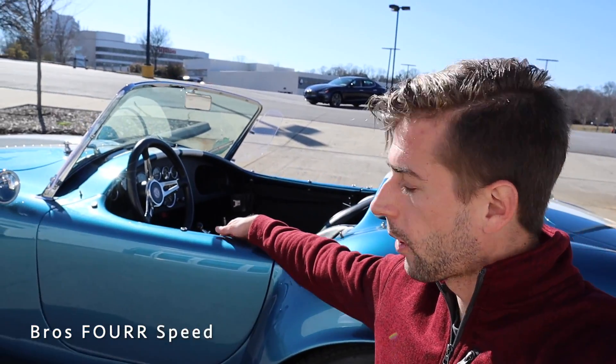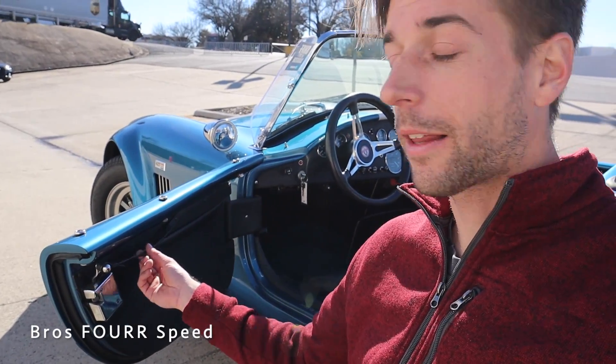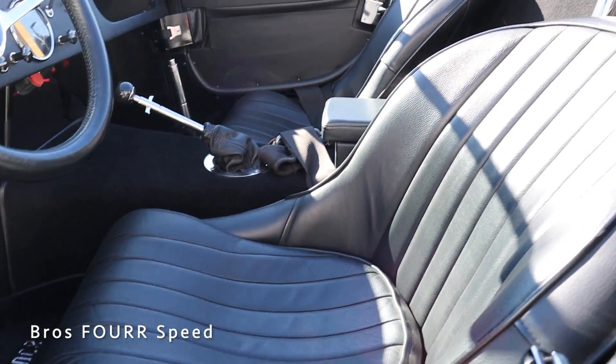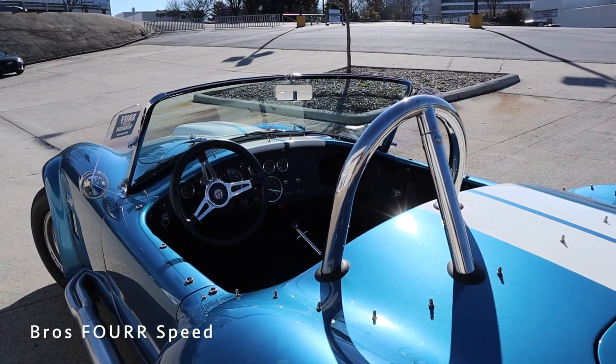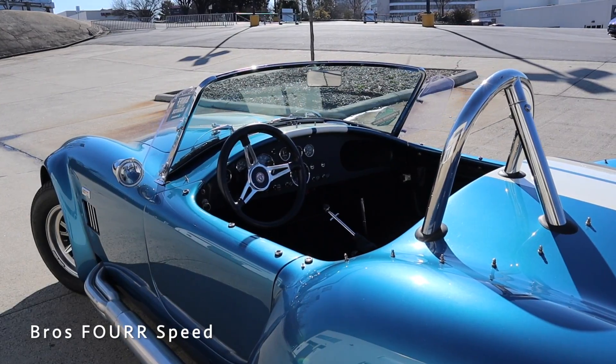Now let's take a look at the interior on the Ford Cobra. Since there are no door handles, what you have to do is pull on this leather strap on the inside of the door to open it. That leather strap is the only thing on the door panel — there are no windows on this vehicle, so there's no window regulator and no power locks either. This was a driver's car. Inside you'll find a really nice set of black leather seats with a nice design running down them, and on the driver's side there is a stainless steel rollover bar.